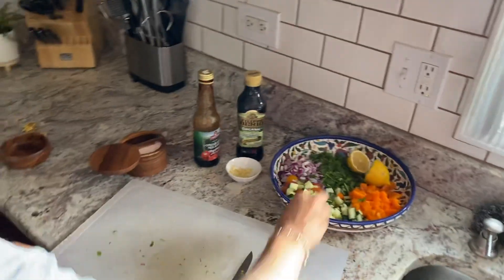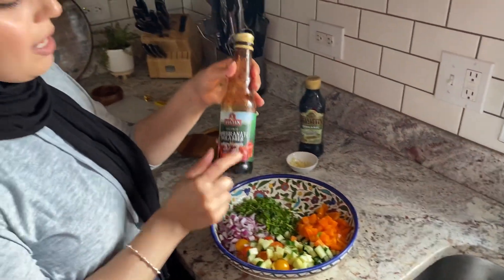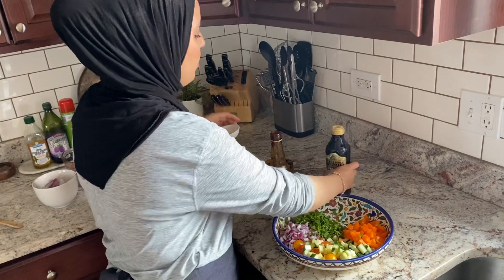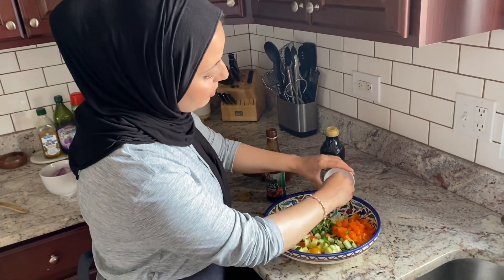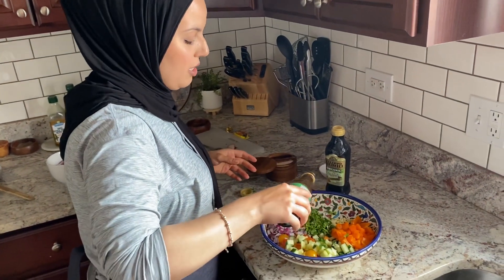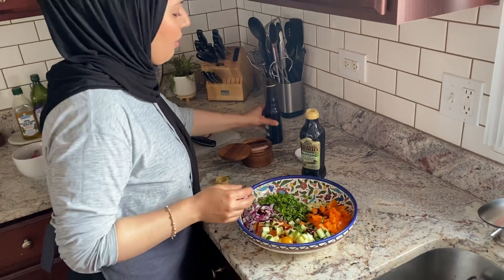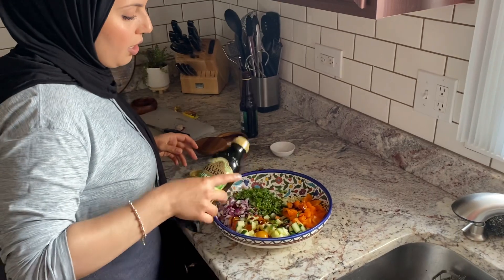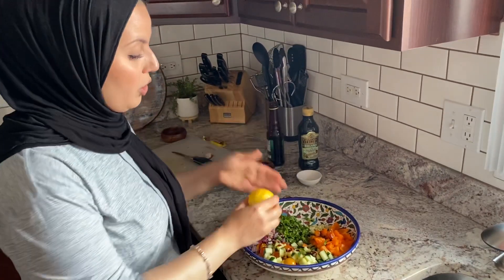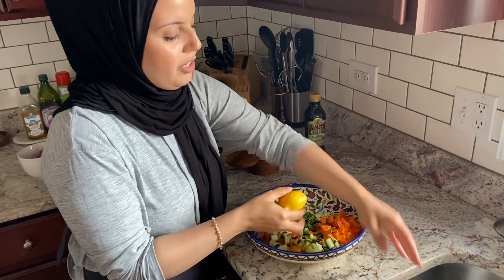Now we're going to work on our dressing. We're going to use some pomegranate molasses, some olive oil, and then some garlic, salt, pepper, and fresh lemon juice. I have two garlic cloves here that I crushed with my mortar and pestle earlier. I'm going to add about one tablespoon or maybe one and a half or two of pomegranate molasses — I really like it. And then about three tablespoons of olive oil — I kind of just eye it at this point. And then one whole fresh lemon, juiced. I like squeezing my lemon like this because the seeds get caught in your fingers rather than going in the salad.